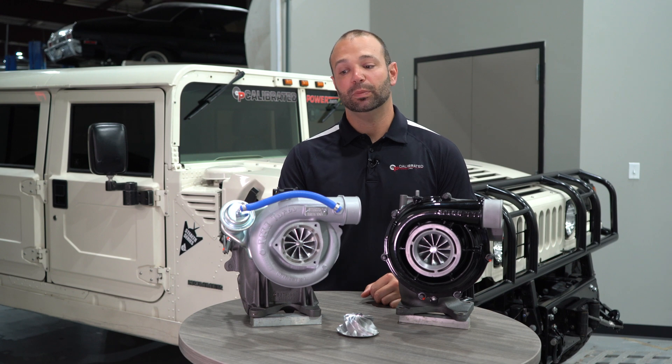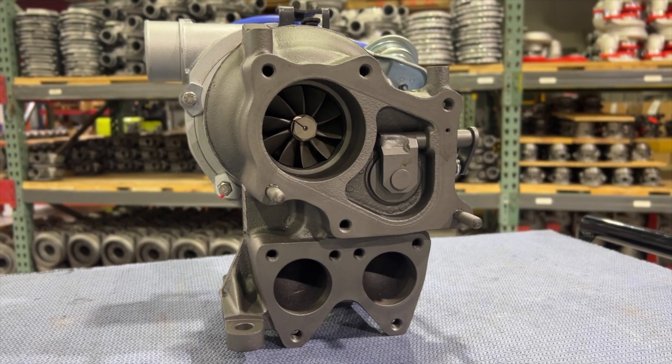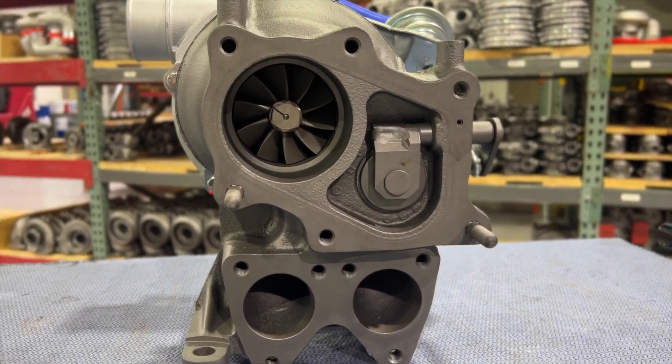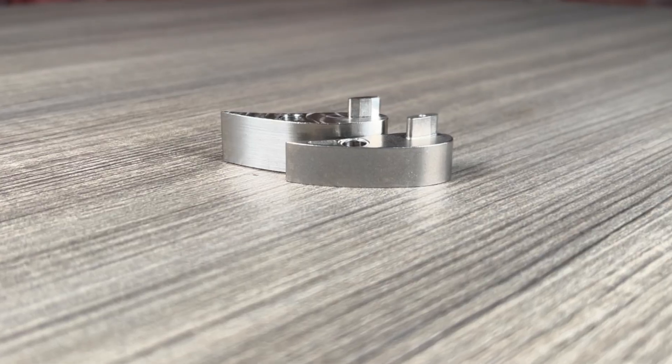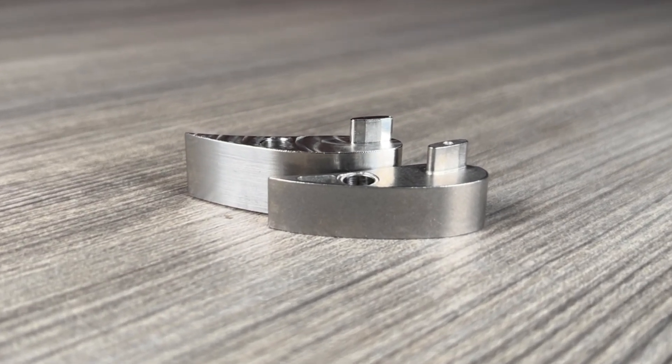We've got upgraded bearings, we have wastegates set for big boost numbers — 45 pounds of boost on an LV7, higher in some other applications — and we have high flow vane sets in our VGT models. These turbochargers are designed for performance and you can hear them.